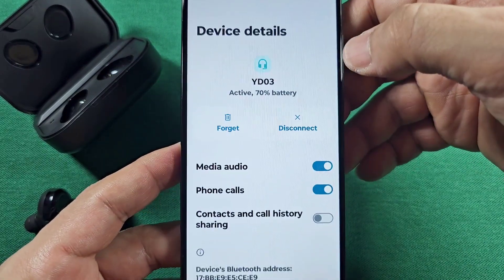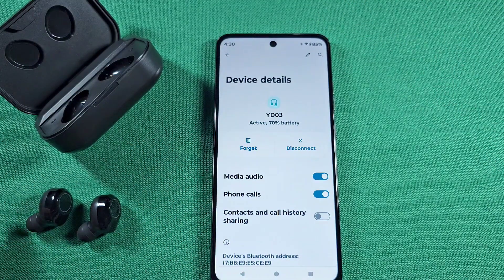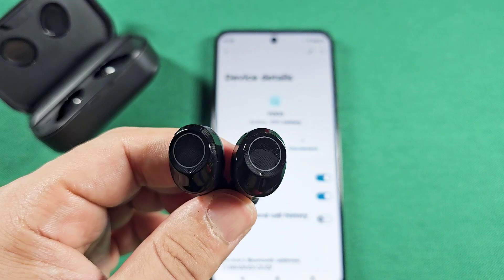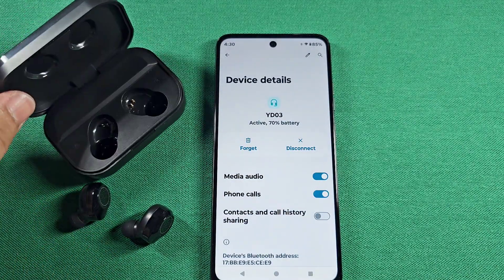Tapping on the settings icon here will allow you to see the media audio and phone calls option — you can turn it on from there. That's it for this video tutorial. You'll know they're fully connected when they're both not blinking anymore. Like and subscribe.